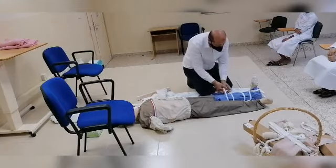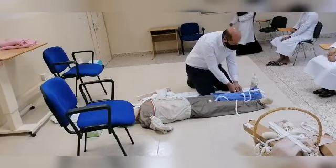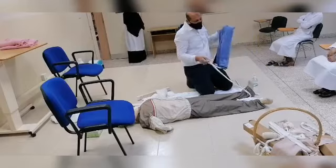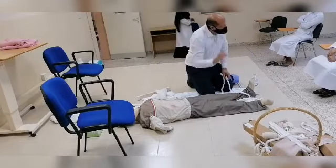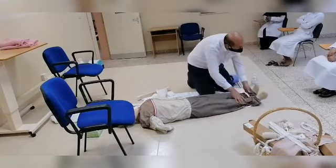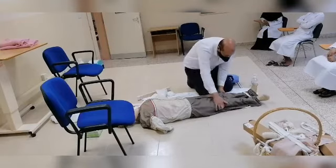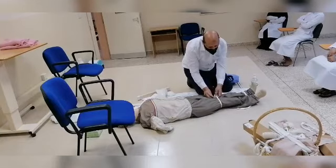The third type is the anatomical splint. In the anatomical splint, this leg has a fracture and the other one has no problem. So I will bind them together. By binding them together, it works in the same way.